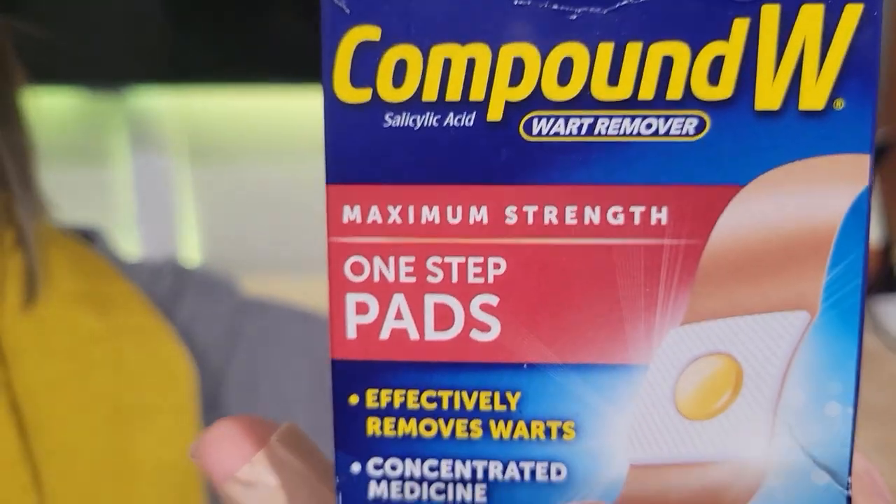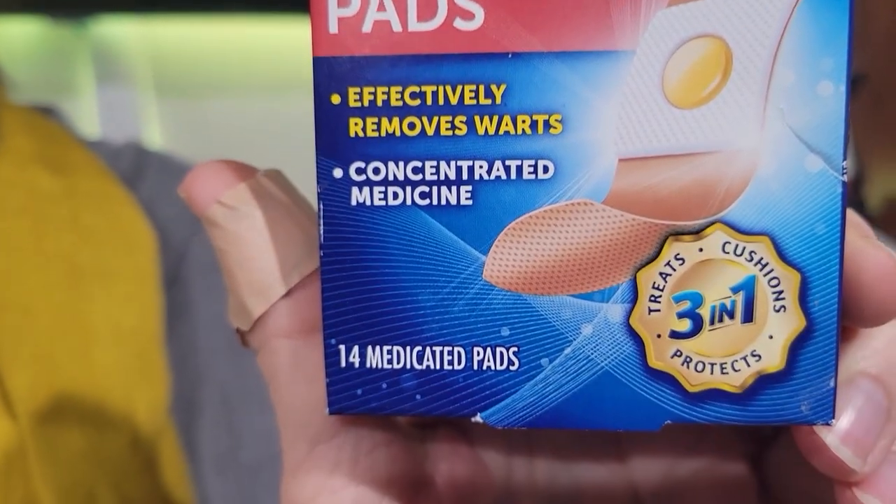Compound W wart remover — it's a one-step process, and I have to tell you it's the best version I've found. There's the liquid kind that drips all over, and there are probably other versions — I can't remember — freezing it off, all kinds of things.